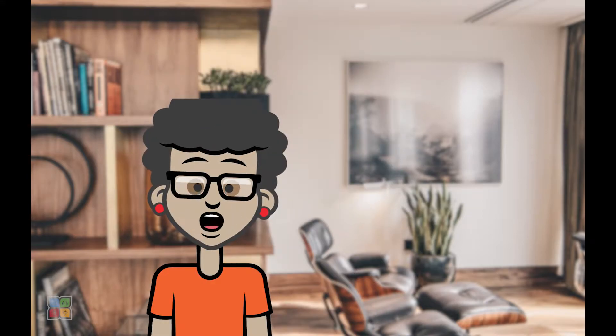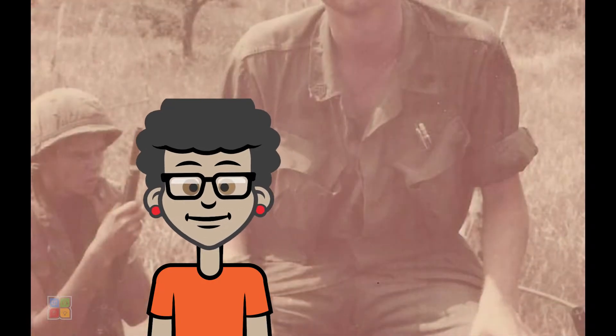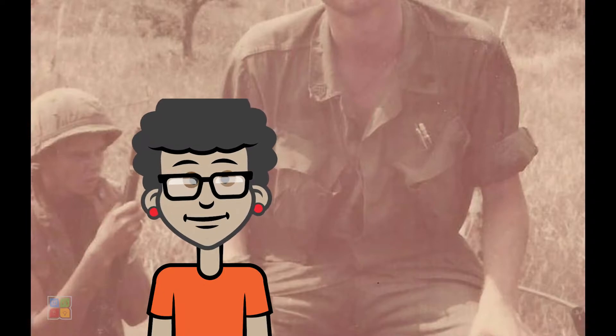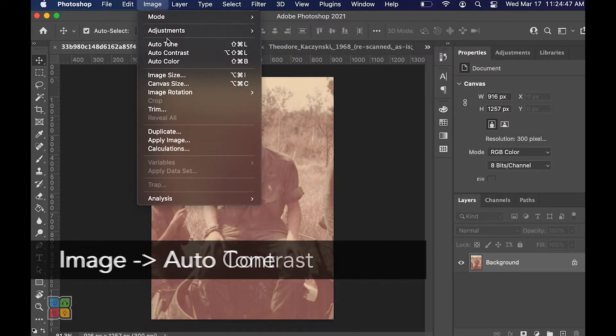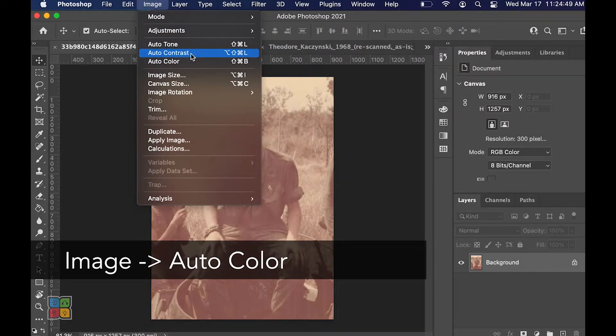The first step in cleaning our photos is making sure we have the proper colorization on our image. Sometimes our photos will be faded because of age or sun damage, and Photoshop makes it easy for us to fix this. The quickest method to restore your photo colorization is by using the automatic color algorithms included with Photoshop. If you navigate to the image menu, you'll be able to find the auto tone, auto contrast, and auto color options.